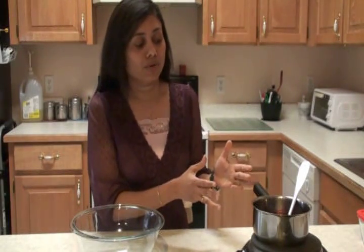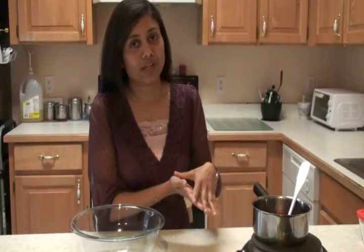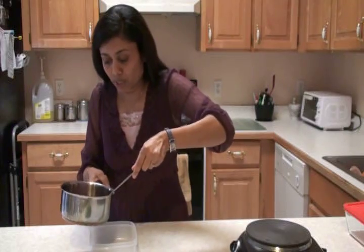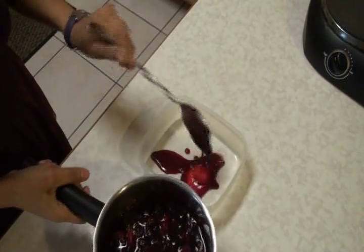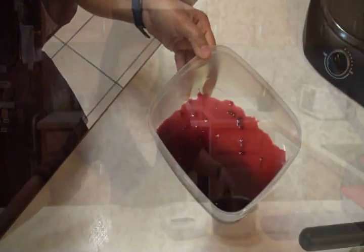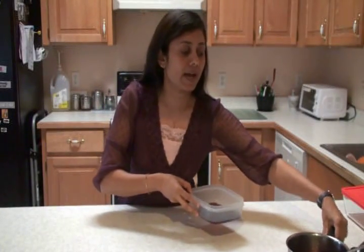I make this sauce often and use it for different purposes. I sometimes just add it on simple vanilla ice cream, or any kind of cake — just buy or make a simple cake without any frosting, pour this berry sauce and it brings out a really nice flavor to any dessert. So here I have a container and I'm going to take out the liquid. Take out as much as you can, and don't throw away the liquid — we're going to use it. Now put the sauce and liquid on the side for now.